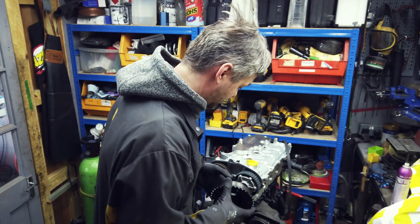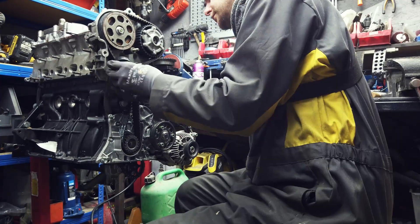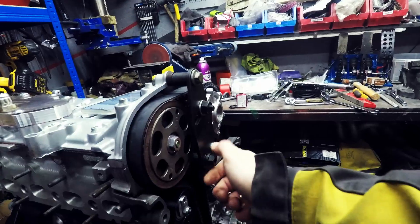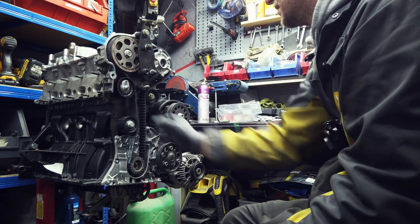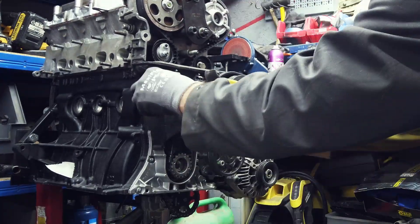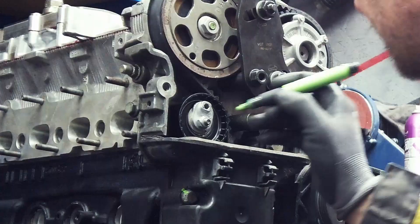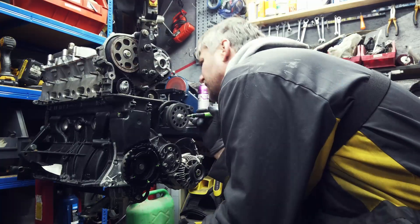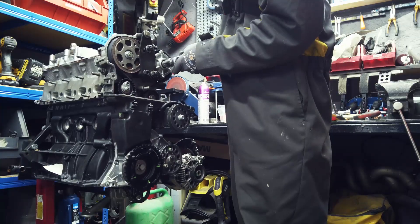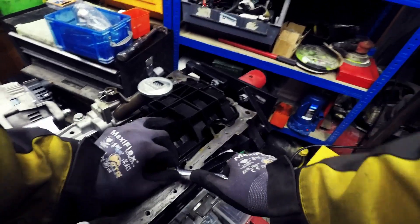Now we just need to try and put it on. Let's go!